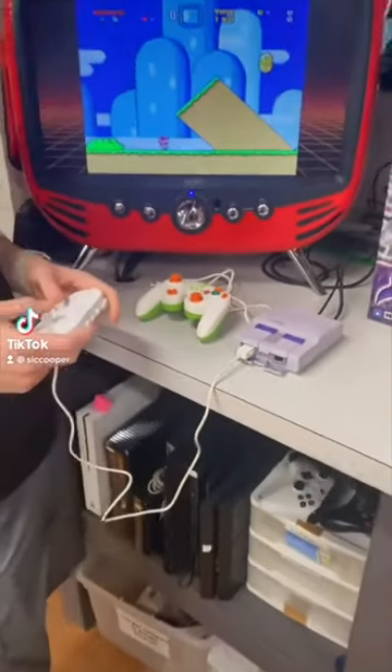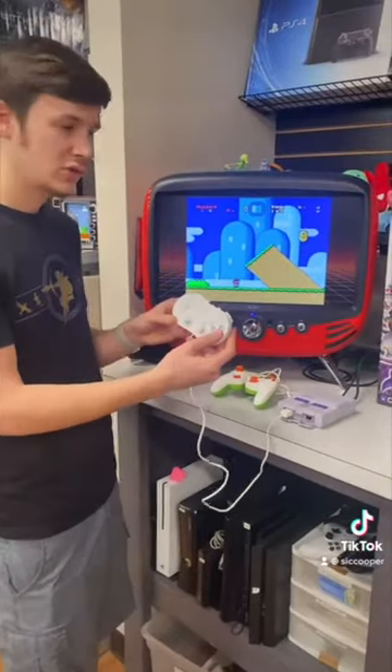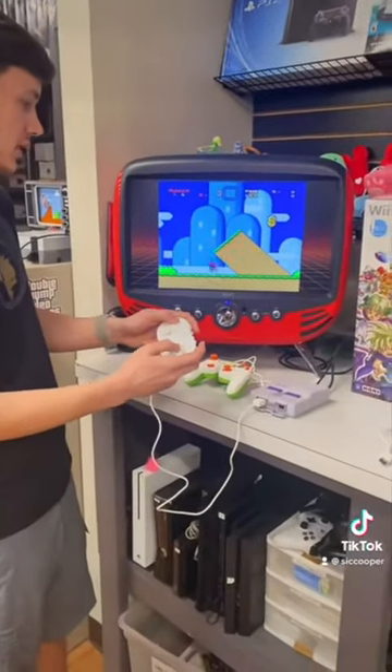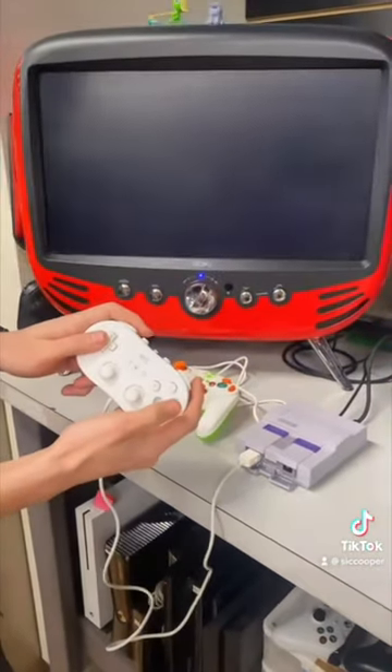Did you know that the Super and NES Classic work with your Wii accessories? So we got the Wii Classic controller right here — fully inputs on there, and even with the home button as well. It even works if you're going back to the menu, and you can go back in.